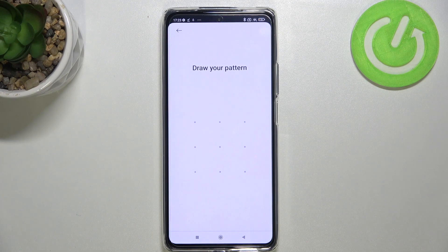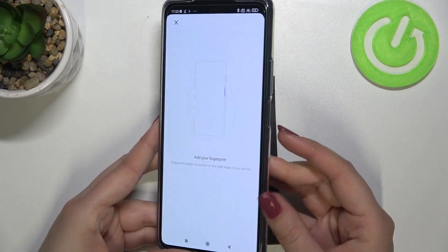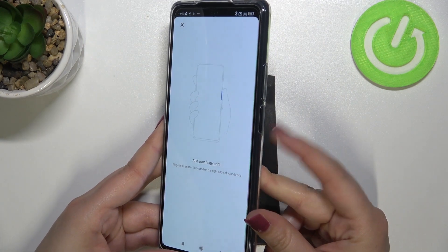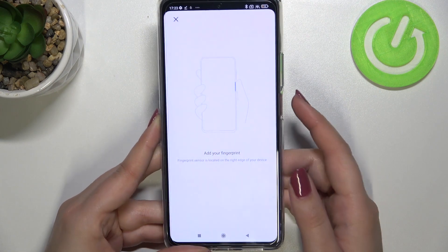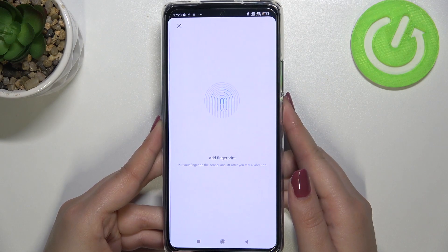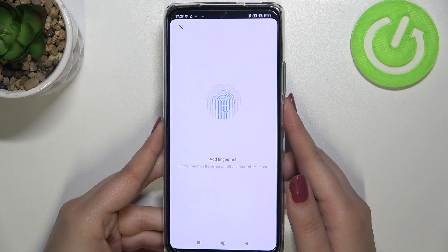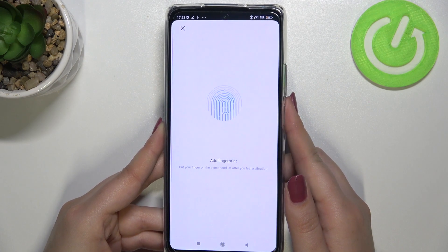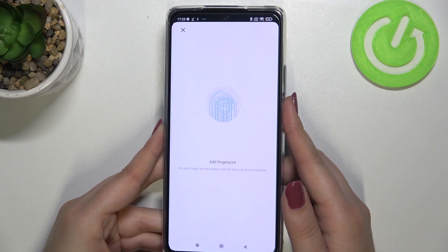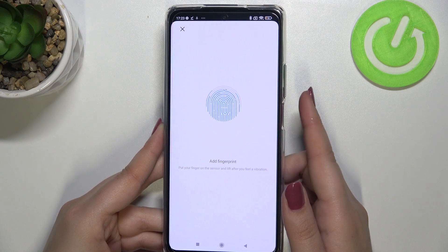Let me draw my pattern, and as you can see we can now add the fingerprint. All we have to do is put our finger on the sensor, which is located on the power button. We have to do it multiple times to fully enroll the fingerprint — try to catch every corner for better recognition.